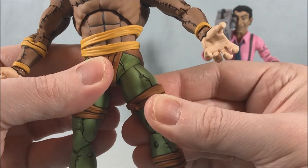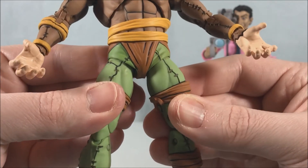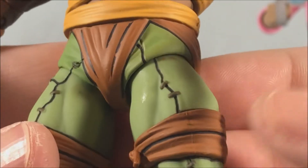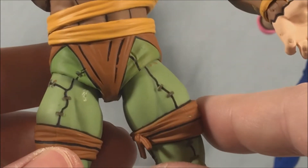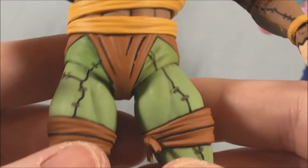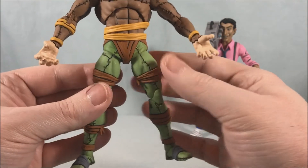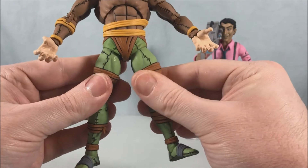It's a ball joint so you can move it around and you have a swivel there, but you just want to be careful because this is where people are saying they're getting stress lines from the paint. Knock on wood I've been fortunate, but I've been being very careful — I wouldn't really extend the legs or try to make them do the splits. Some people have said just barely moving it has caused the problem, but I've gotten lucky because I've been super careful.